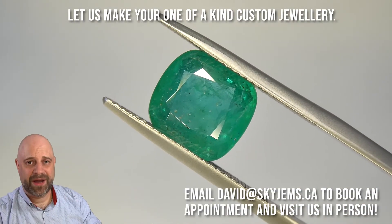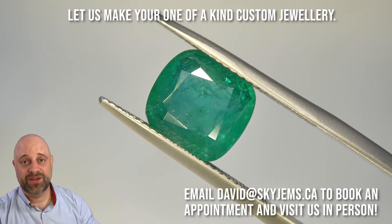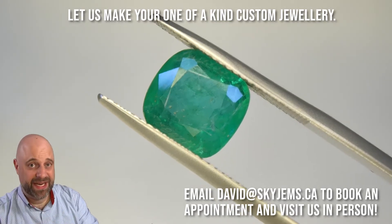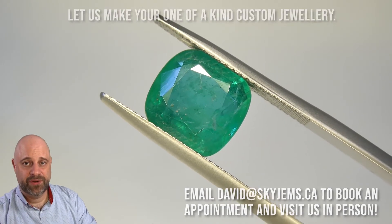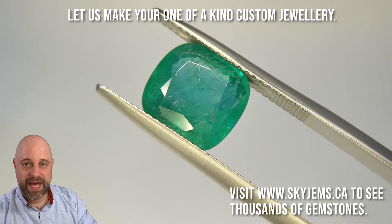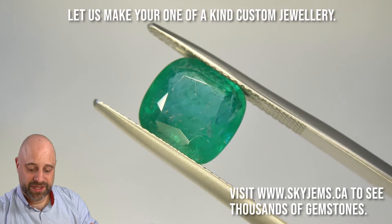I hope that my excitement about this particular gem is at least a little bit contagious. Because this really is a beautiful, beautiful emerald. I've taken it off the turntable and put it into a pair of tweezers for you, so that you at home can get a really good close-up look at it, get a close-up look at the cutting, and of course at the inclusions.